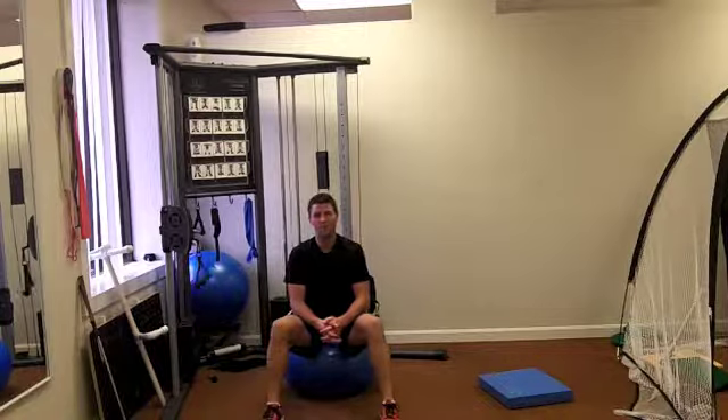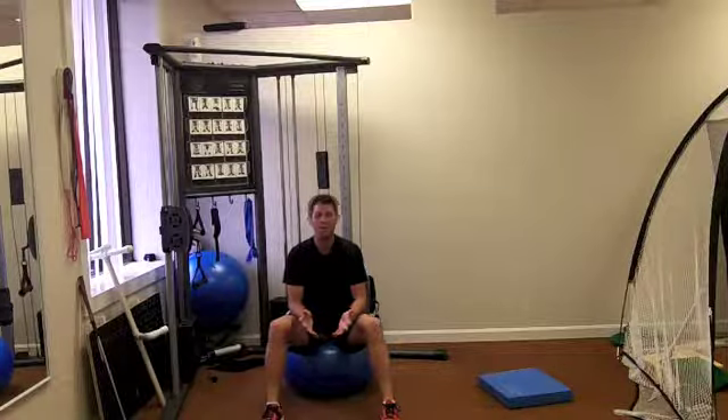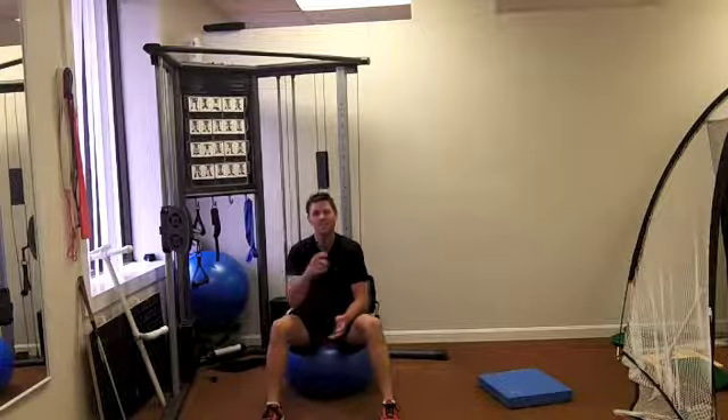If you have any questions, contact me. If you have anything that you want a workout for specifically, contact me — I'll try to put it in for next week. We'll see you then.